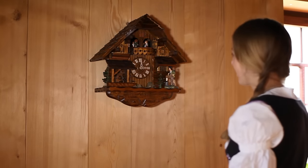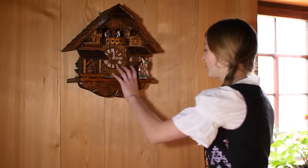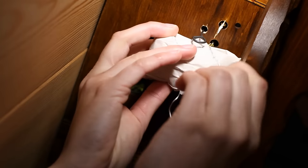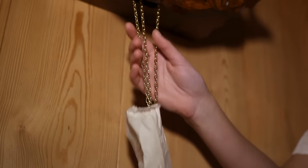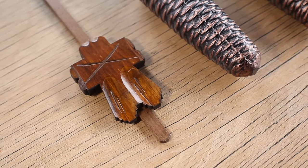After hanging your clock on the wall, open the paper package on the bottom which holds the chains for the drive mechanism and remove the wire that is threaded through the chain links. Hang the pendulum into the wire loops positioned in the long hole on the bottom of the body.